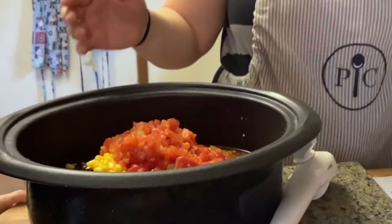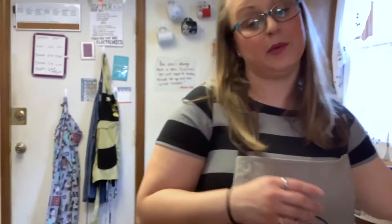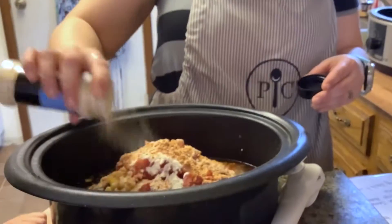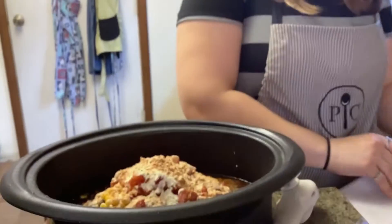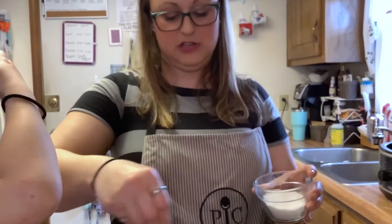We're gonna do the ranch packet. A lot of times I'm cooking crock pot meals almost every day — I never used to until recently. Pretty much every day is a different crock pot meal. We added our ranch, our taco seasoning, and our onion powder. I don't really measure things because I've been cooking so long. You're more than welcome to use your own judgment for flavoring, or you can use measuring spoons.